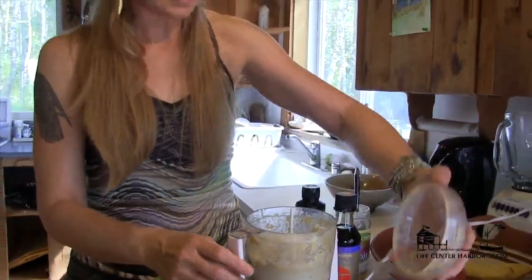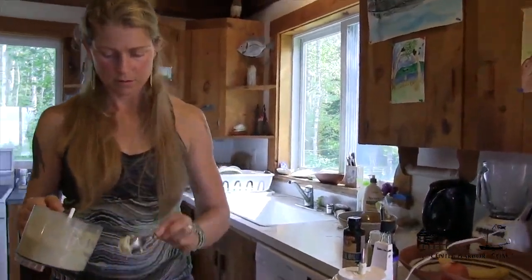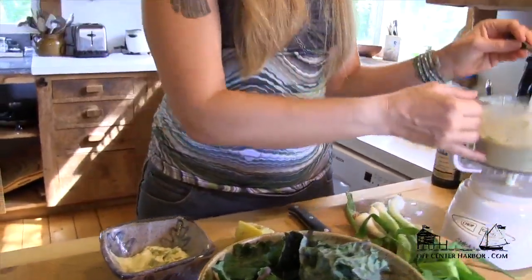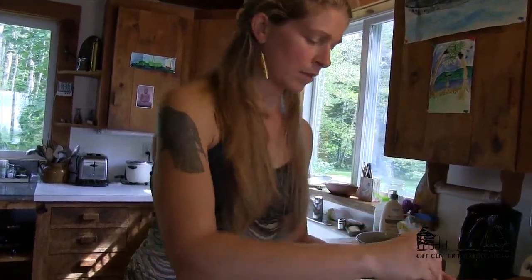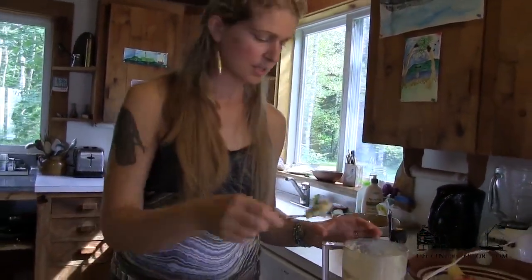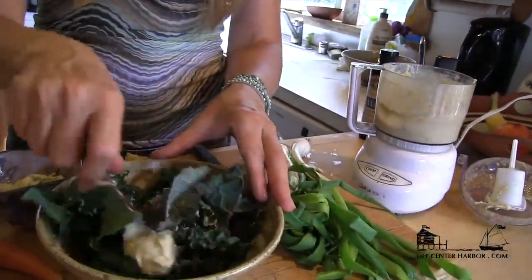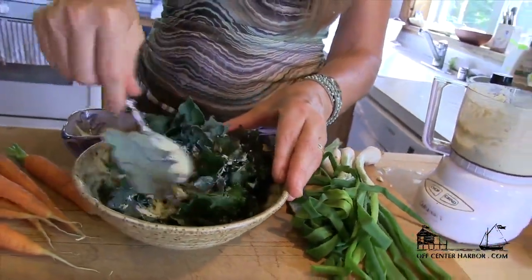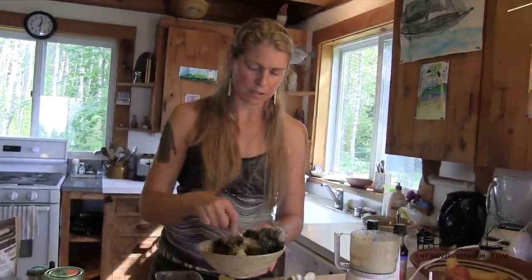And there you go — that's your tahini dressing, all set to go. You could store it in a ziploc bag to bring with you. You could even put your kale in the ziploc bag with the tahini dressing, mush it up, and you have this amazing lunch. I really love eating a huge bowl of kale for lunch, and this tahini dressing makes it a true meal. I've never found anyone who didn't absolutely love the tahini kale dressing.